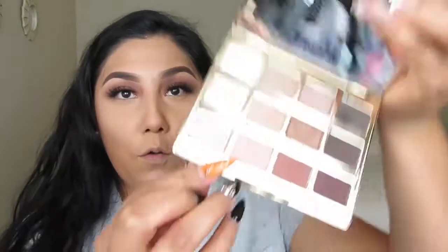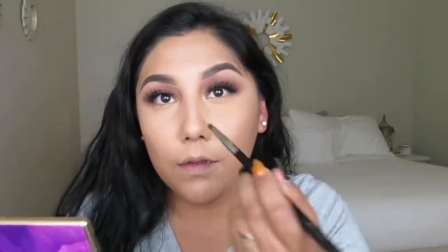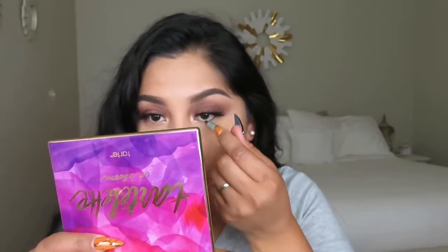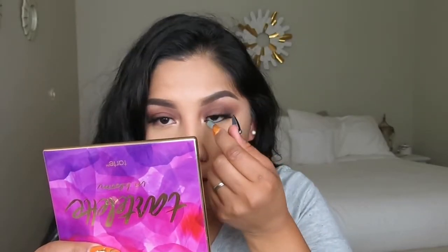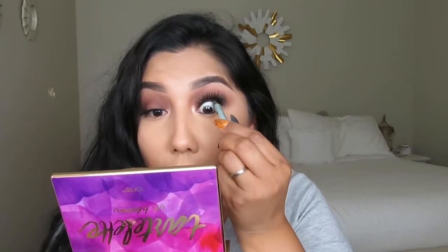I'm grabbing the color Funny Girl and using the Sigma E30 brush — my favorite brush to add highlights to the inner corner. I love this brush. Now I'm using my Milani eyeliner in the color Midnight — it's a very legit black eyeliner, waterproof, and you can buy it at your local Ulta.